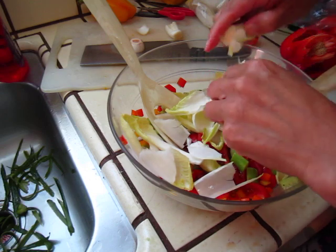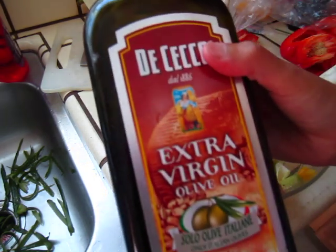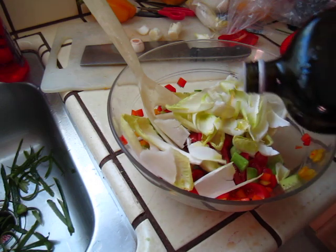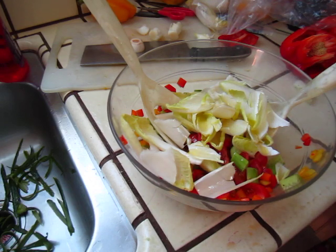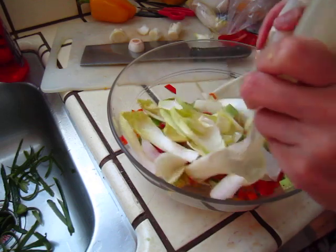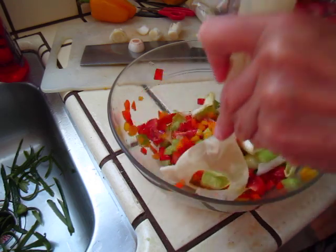And then some olive oil — extra virgin olive oil — and that's it. That's fresh. If you like, you can put some lemon juice or some vinegar. I will put it just like this.